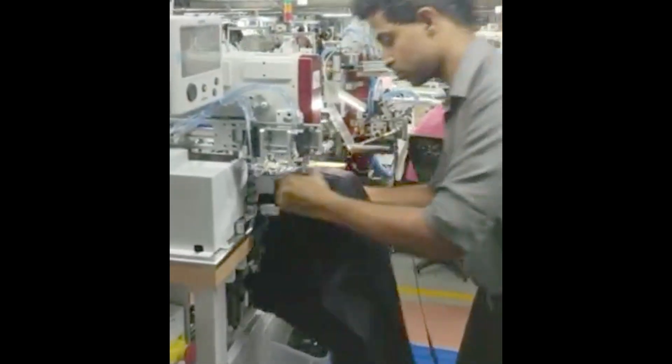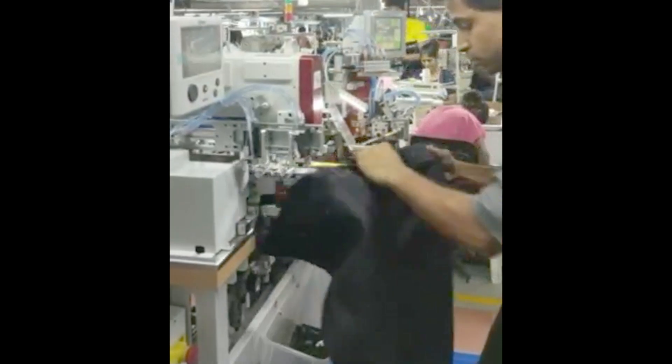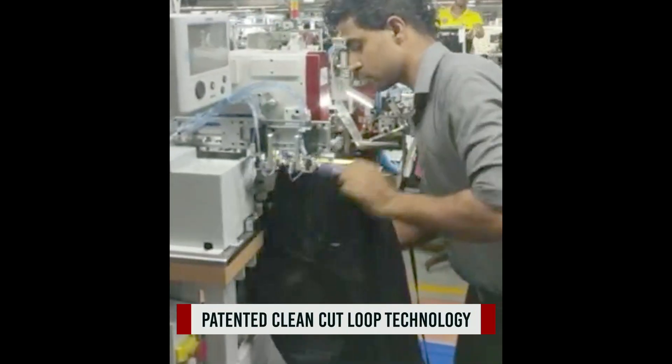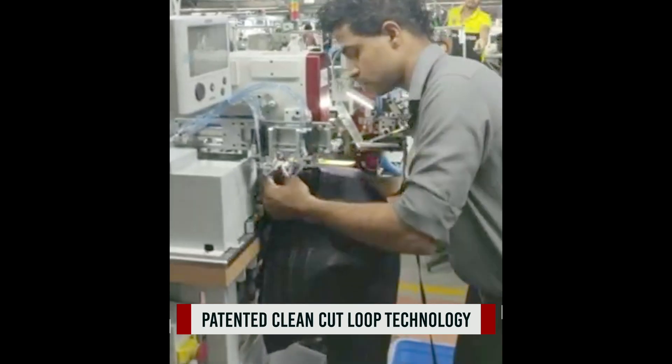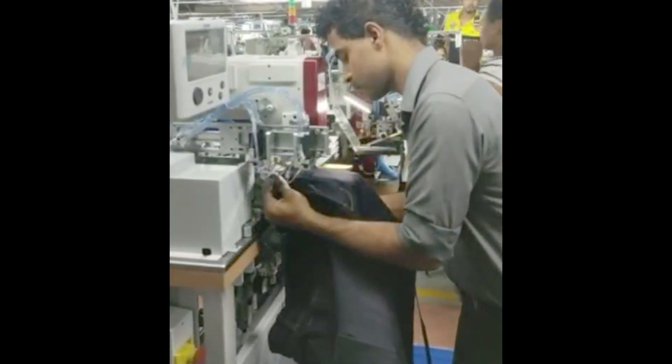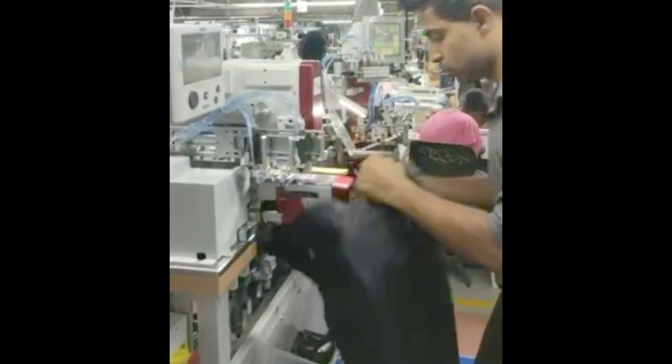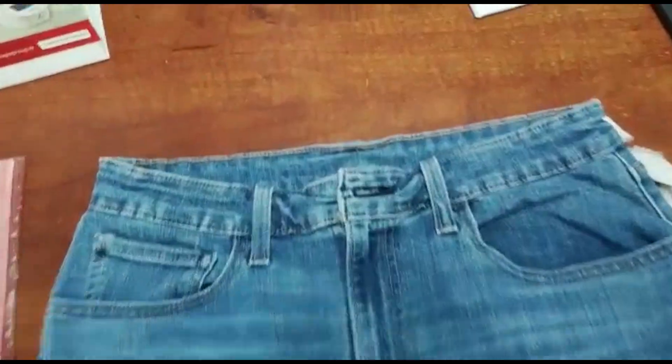The new automation is now equipped with several new patented technical features, starting from patented clean technology. It grants a material ratio saving of 60%. The patented clean-cut technology is perhaps the most revolutionary development in jeans processing in the recent 20 years.